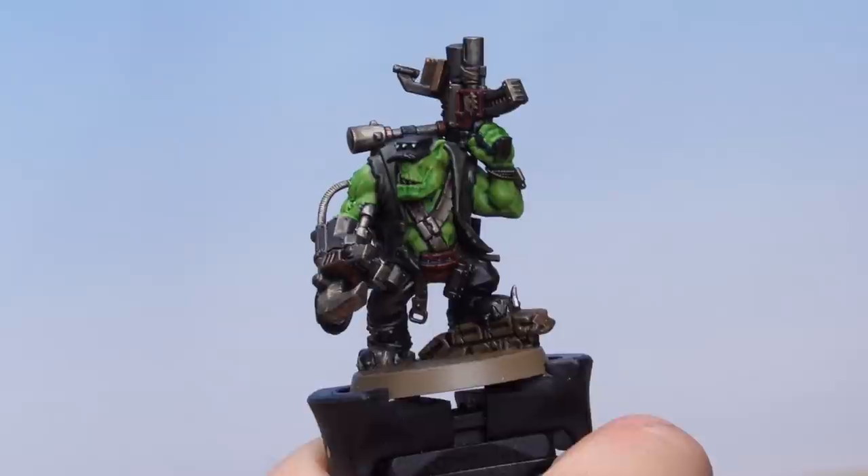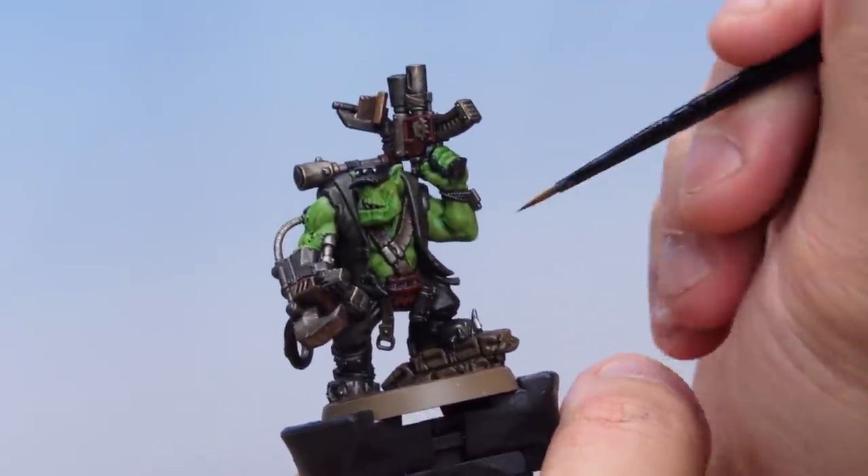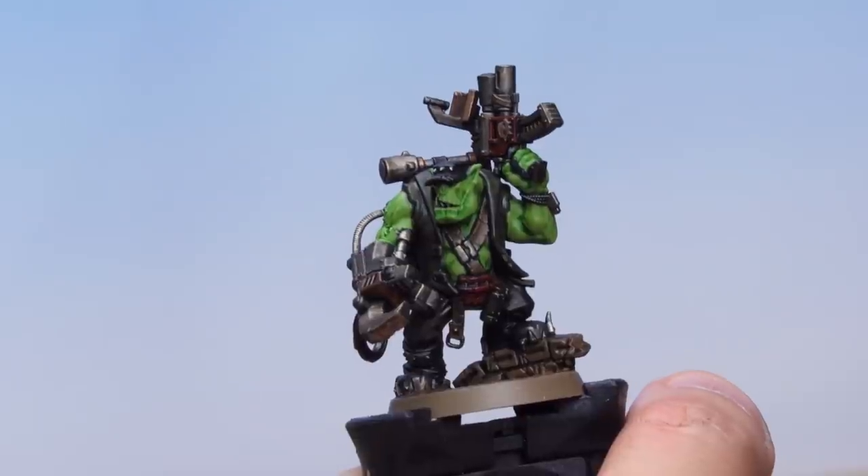That's the black lining stage done. You can see on areas such as the metallics and where they meet the skin that it really helps define the two areas and makes the model look more differentiated. Up next, let's start painting the different areas of the miniature — we'll start off by painting the green flesh.